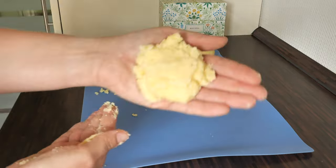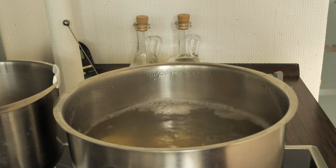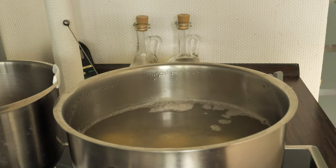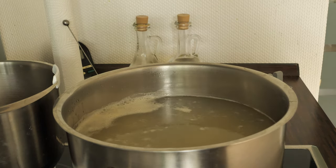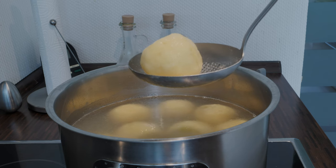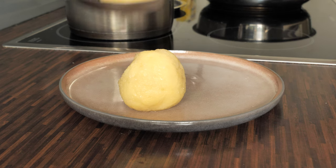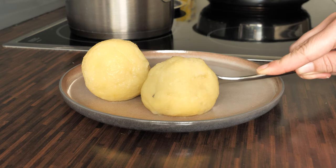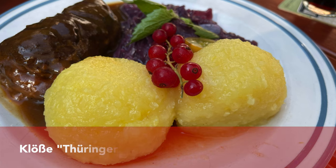I tend to make huge potato dumplings — well, at least I don't have to roll as many! Take a large pot, fill it with salted water, bring it to a boil, and put the dumplings in very carefully. As soon as the water starts boiling again, turn the heat to very low and let the dumplings simmer for around 20 minutes without a lid. I really love making these because they are the easiest ones, they've got a perfect consistency, lovely color, and go with all German saucy dishes. I've got 30 of those in my freezer!